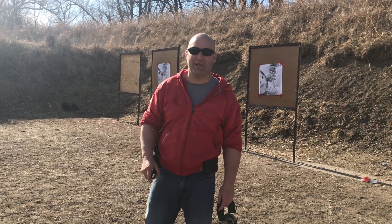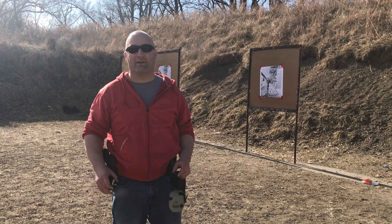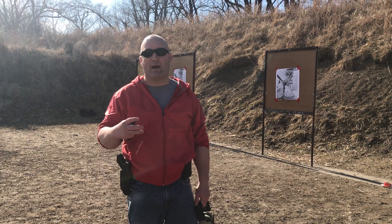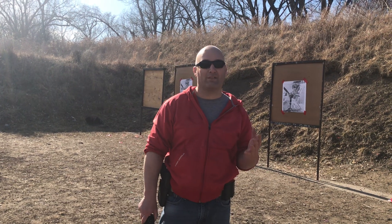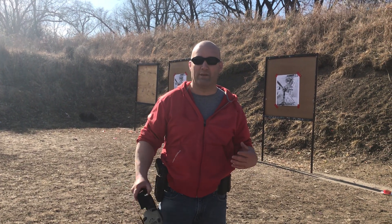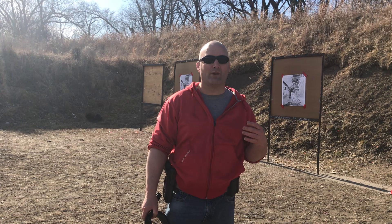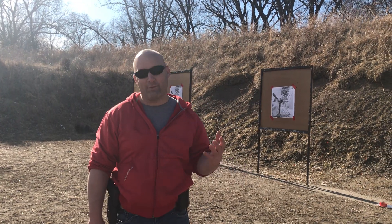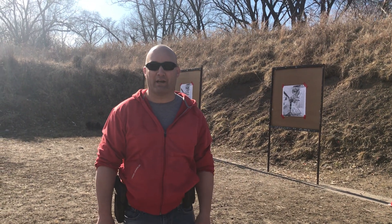Hello everyone, Tyson here from Top Firearms Instruction. I'm out here on the range on an absolutely gorgeous day having some fun, but I thought I'd share something with you guys. One of the questions I get a lot, especially recently through messages, is what kind of drills can you do on the range live fire that will help you develop your skill while not using a whole lot of rounds, because ammo can be hard to get and the prices are pretty high right now.